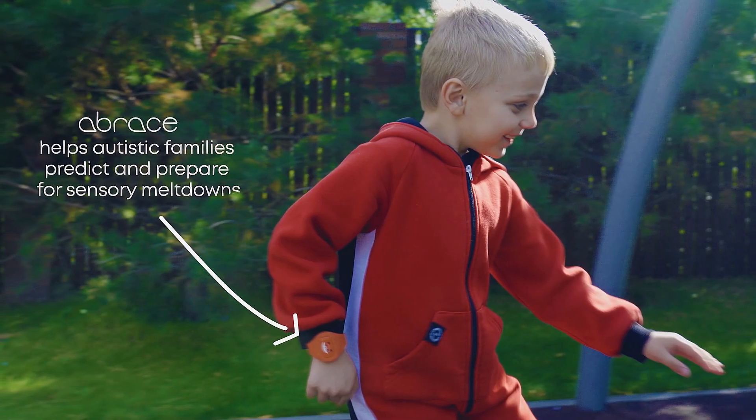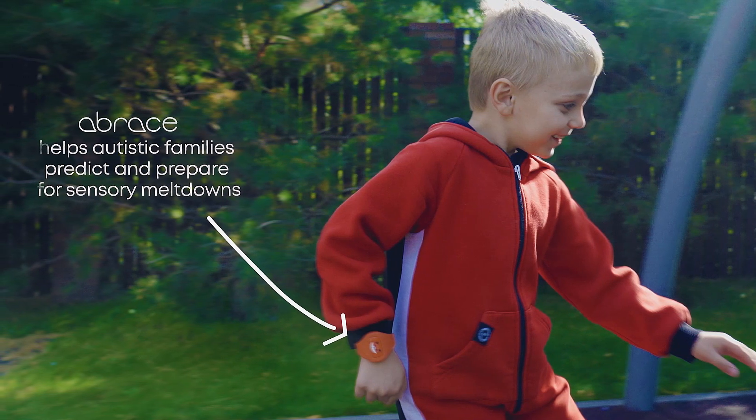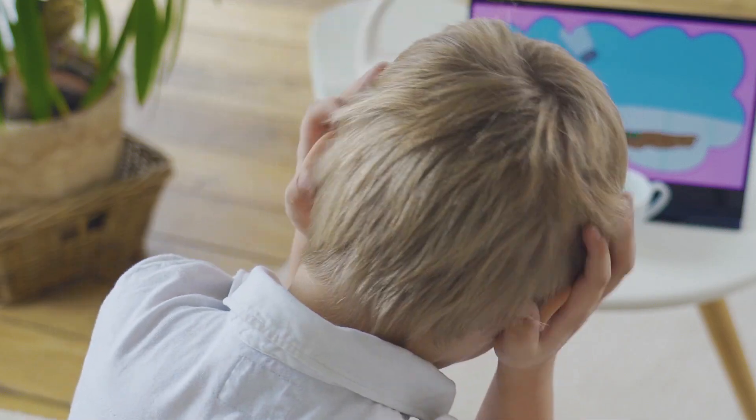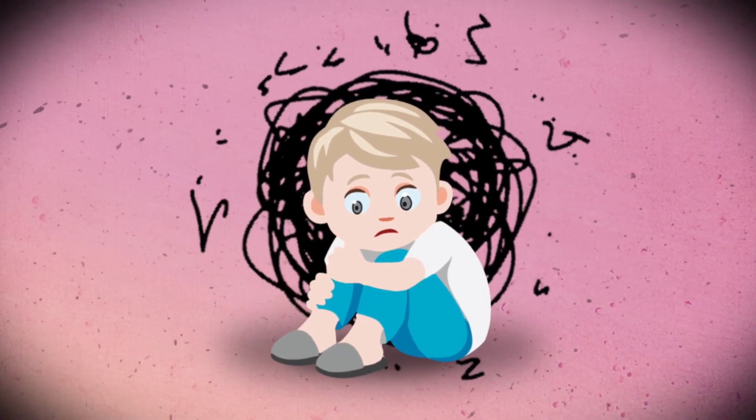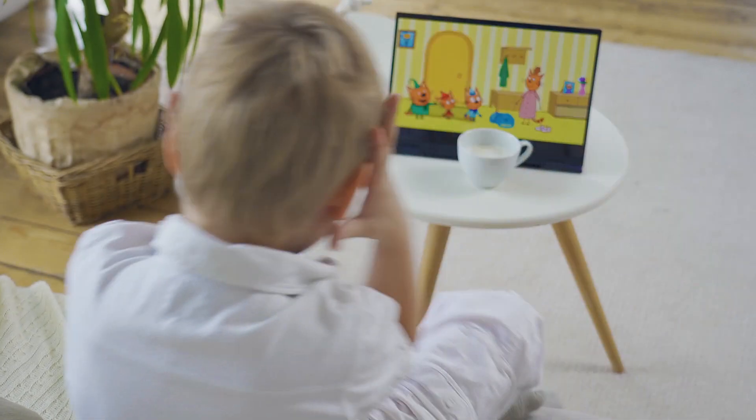Introducing the Abrace, the world's first smart bracelet that detects and prepares parents for sensory meltdowns in autistic children before they start. During a sensory overload, an autistic child can become completely overwhelmed by their surroundings. They can temporarily lose control of their behavior, which is not only highly stressful for them, but can potentially cause harm to themselves and those around them.